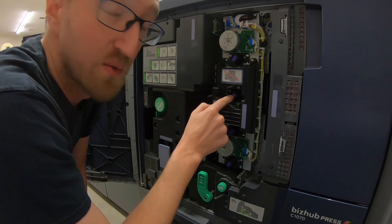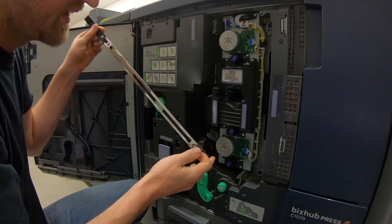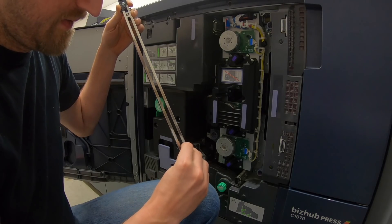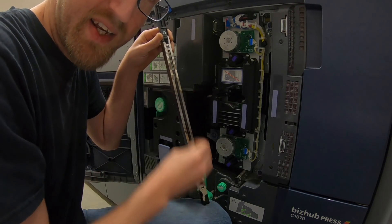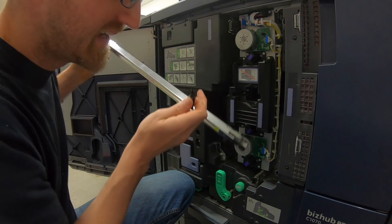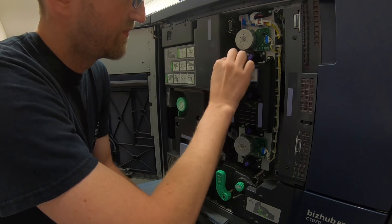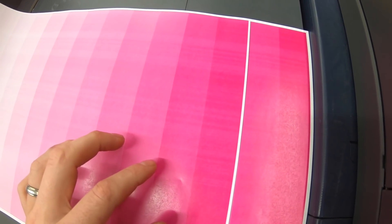Here is the Konica Minolta cleaning tool. Insert it on the end that has a cutout, do a 45-degree angle turn, and then it slides back and forth — there are two fingers that go in and scrub the wire. Using this tool is going to clean up a small amount of banding, but we saw a large amount, and the life of these wires is way past their duty cycle. Putting it back in to see what it looks like — before and after, not much of a change, though there is a slight difference. On to the next step.